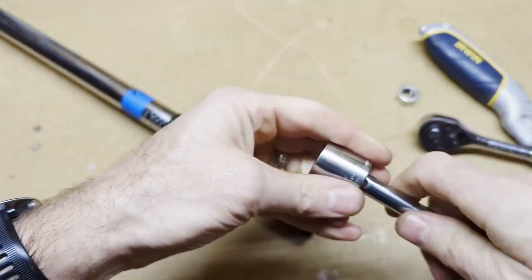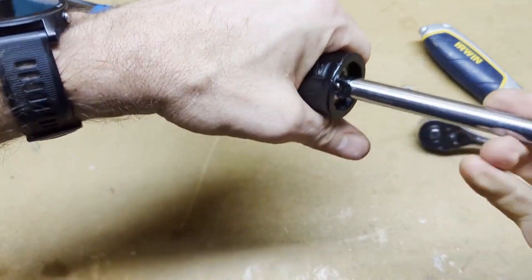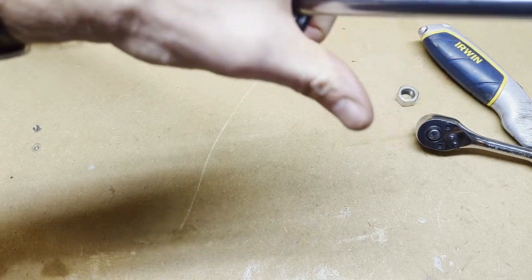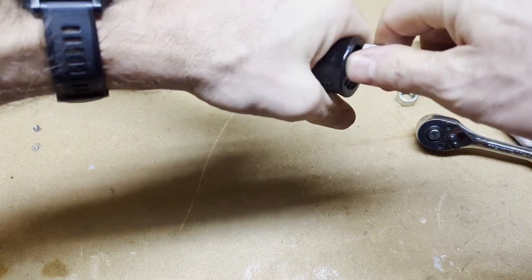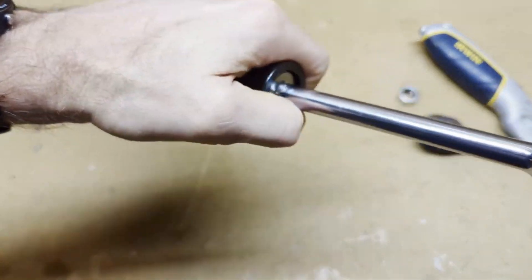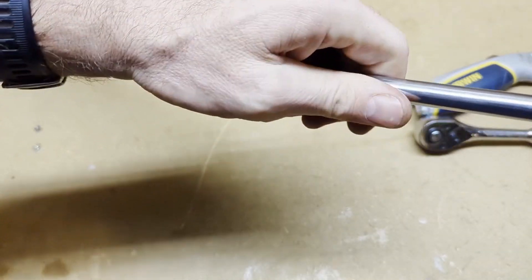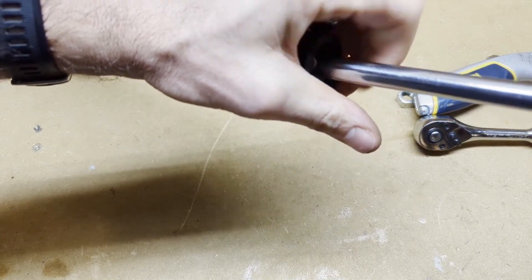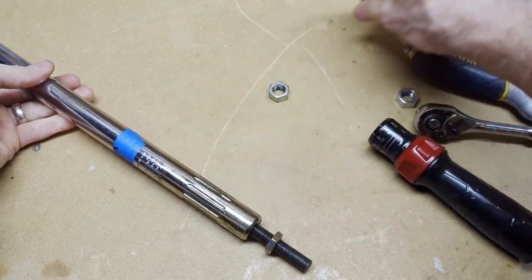Then for the second nut — I don't have a long socket, so I'm just going to put this in place and insert the socket just enough to grab and loosen it. It went all the way in and out, but I can get it that far. Now our handle can come off. There are our two nuts.